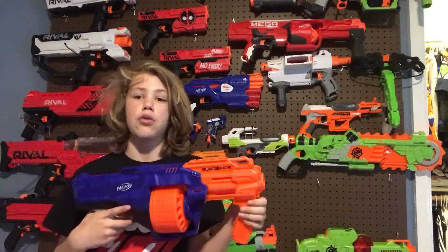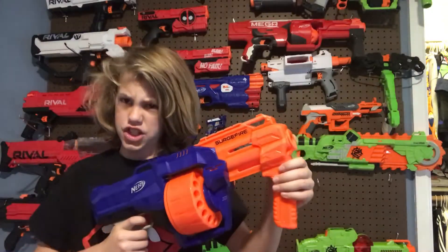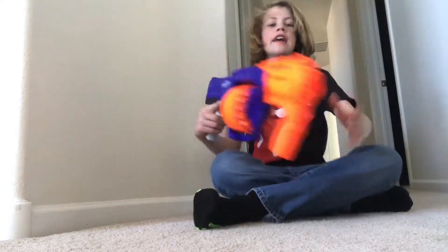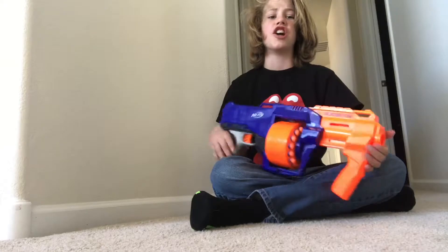That's pretty much the review on the Nerf Elite Surgefire. Let's go to the firing demo — here we go.